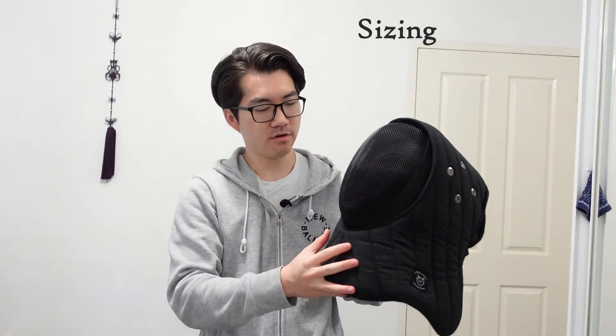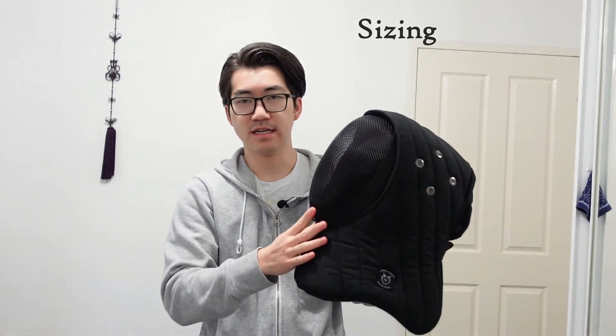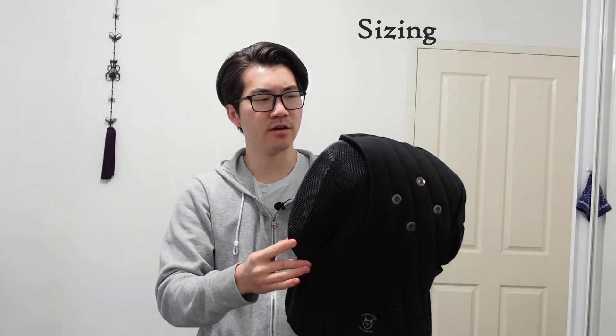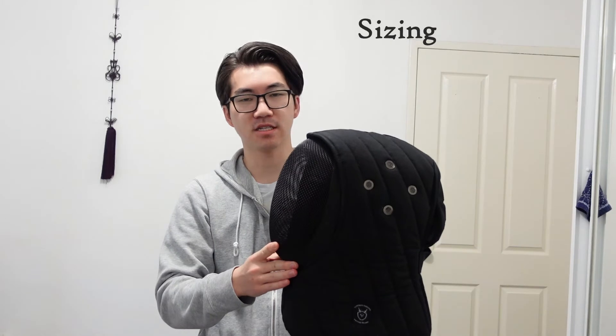Honestly it fits quite well. There's some movement in it, but when I'm sparring it doesn't move — it's never moved to block my vision and it's never come off. So I think going one size up is the right call when sizing your fencing mask overlay.